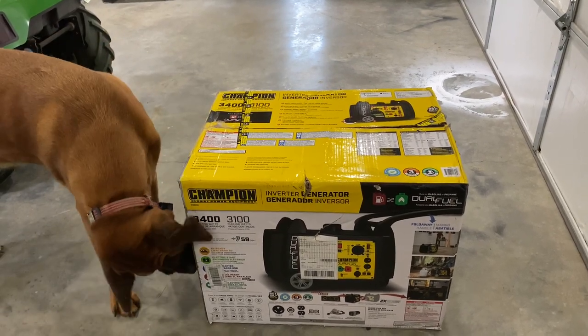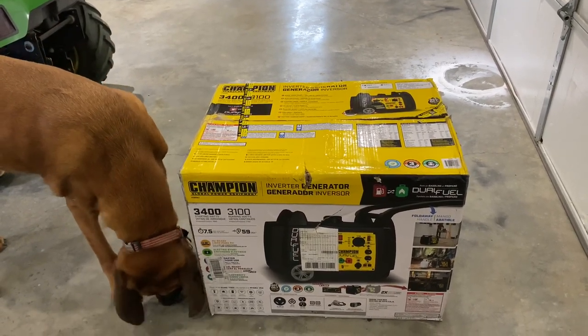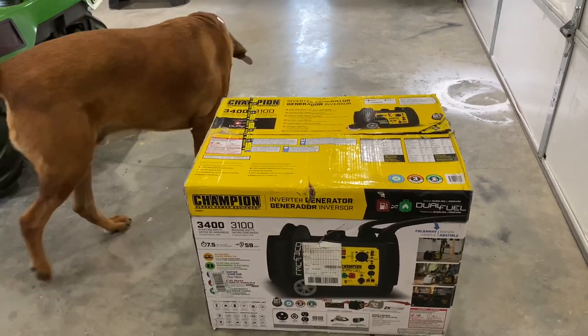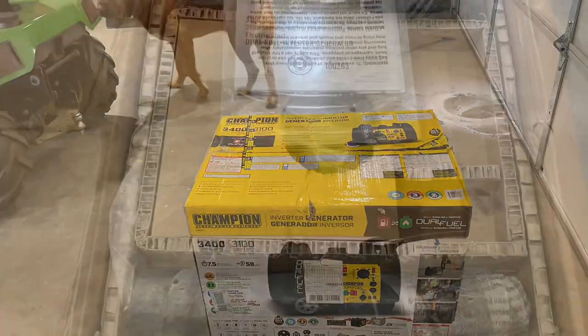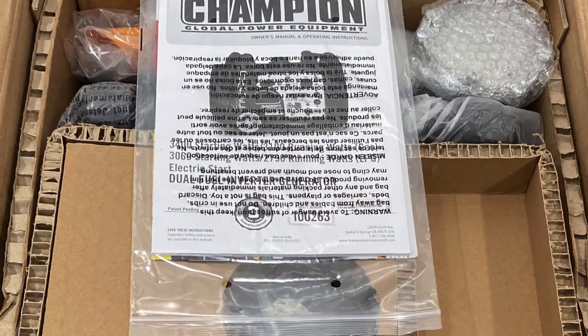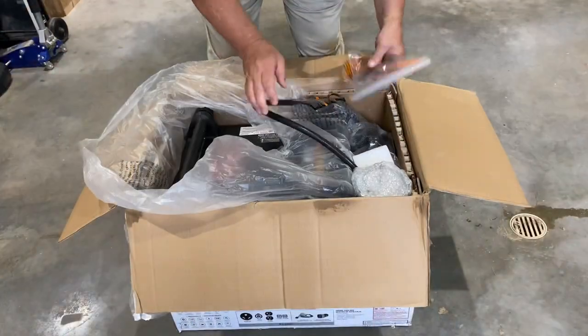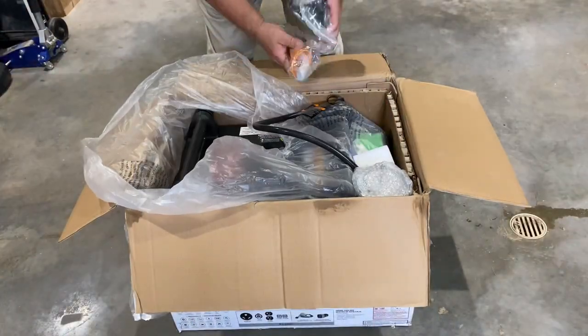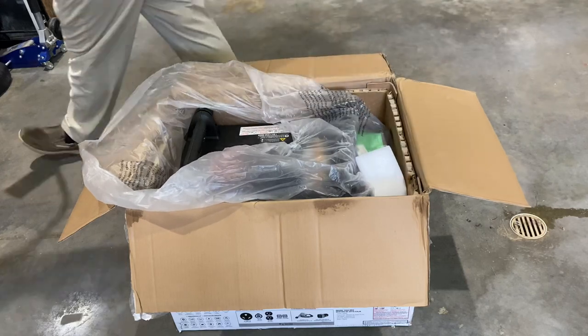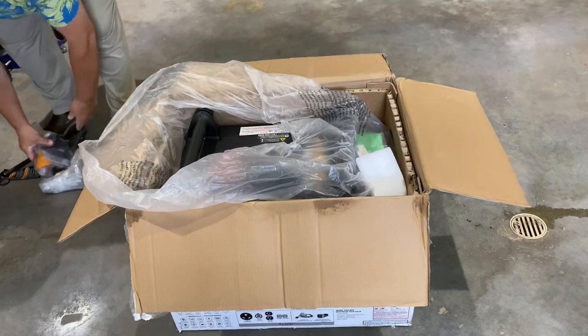So first, the generator shows up. Rocky checks it in — of course, that's his duty. Good shop dog there. He accepts it; it's all good to go. It does come with a manual. Very well packaged, I must say. A few accessories: a funnel, a propane line, some things you're going to need. Wrapped in plastic.